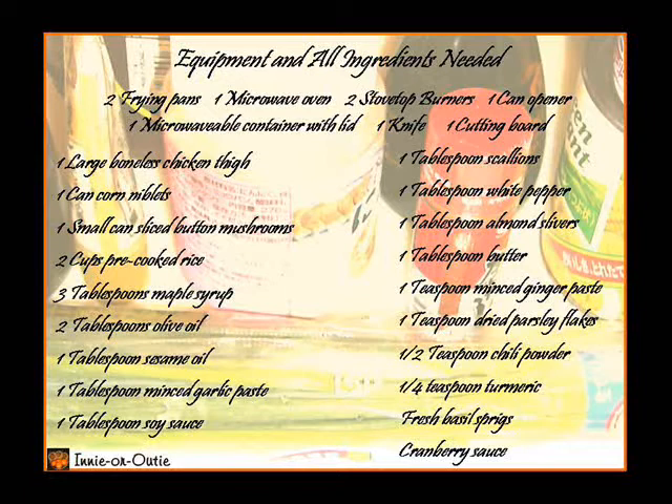1 large boneless chicken thigh, 1 canned corn niblets, 1 small can sliced button mushrooms, 2 cups pre-cooked rice, 3 tablespoons maple syrup, 2 tablespoons olive oil, 1 tablespoon sesame oil, 1 tablespoon minced garlic paste, 1 tablespoon soy sauce.